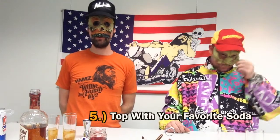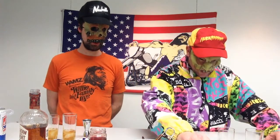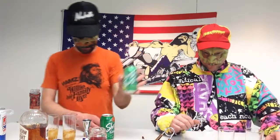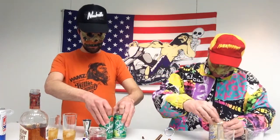Step number five: top with your favorite soda. We have soda options here — what would you like for your first one? I want a twist of lemon-lime and ginger ale. Here's ginger ale. You know, in the South we say 'Coke' and then you say what kind of Coke you want. I'm going to choose cream soda for my first highball.